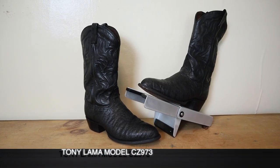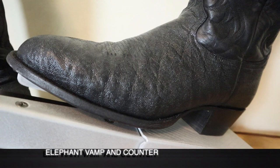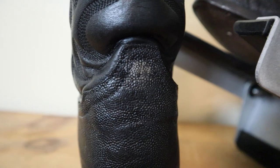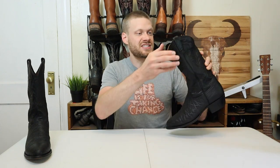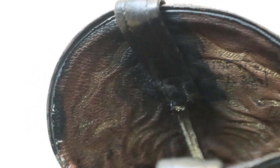This Tony Lama model number CZ973 features elephant leather on the vamp and the counter, which was dyed black by the previous owner. I think it was originally gray, because I was able to scratch some of the dye off the counter on the right boot and can see a little gray there. The dyeing wasn't done very well — there's a lot of bleeding on the inside too, like they weren't very careful about it, and it definitely doesn't look as good as black leather coming from the factory.